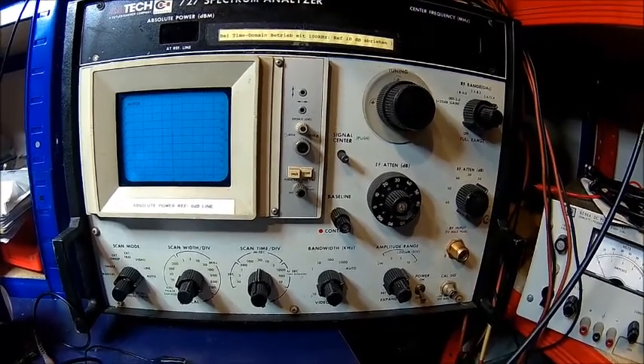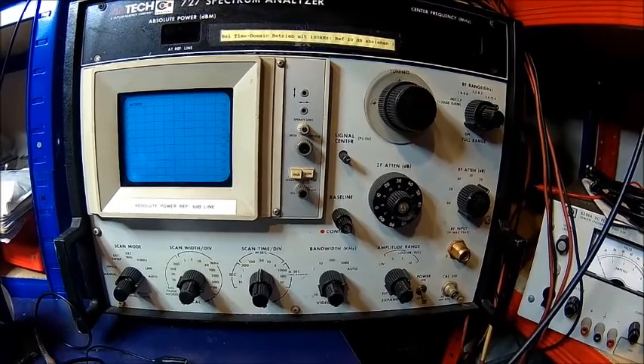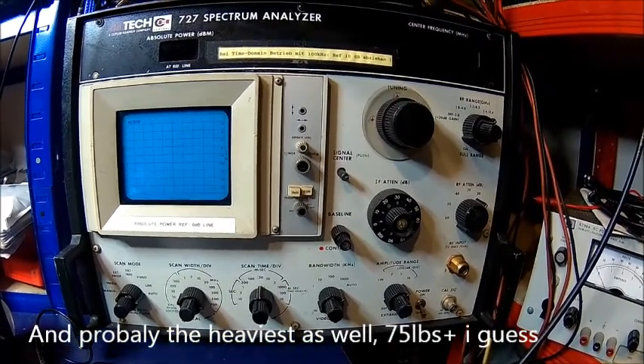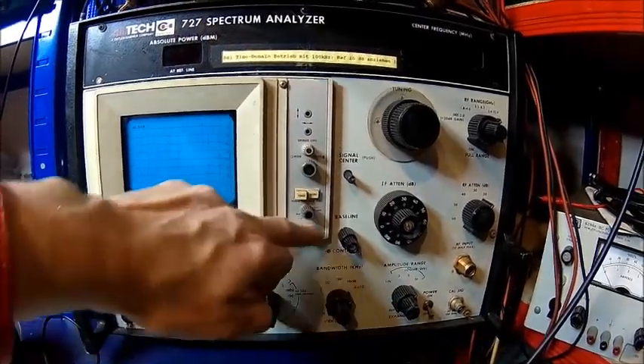It's built from the 70s. I've had to repair it a few times — just dead caps and things like that, nothing serious. I call it the ugliest instrument in my lab because this thing is so ugly.